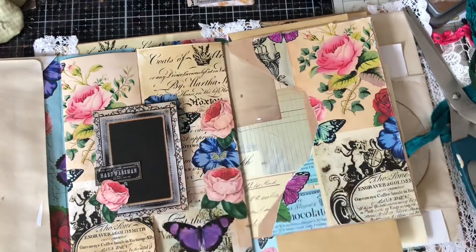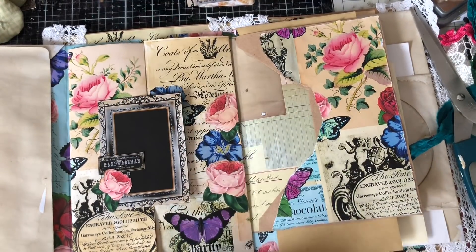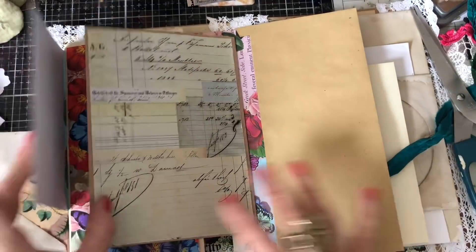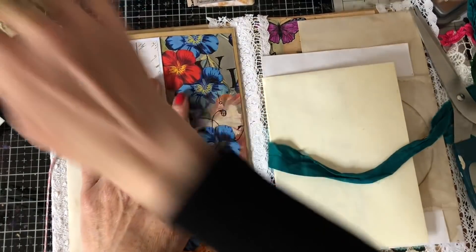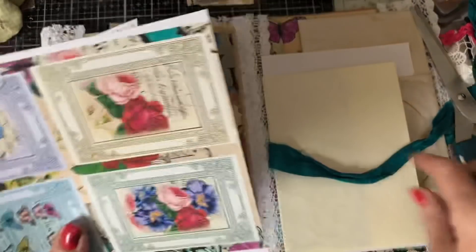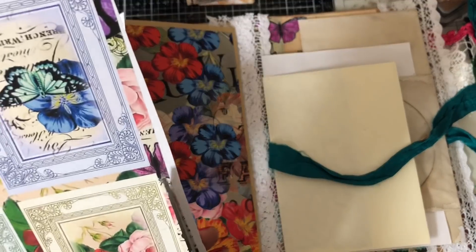I'll probably do a little flippy pad in the middle as well, and probably some lace at the bottom, but I'm really loving how this is coming along. Like I said, it's my first envelope stack I've ever done, and oh my goodness it's so lovely — really loving doing it. Just going to cut this down.